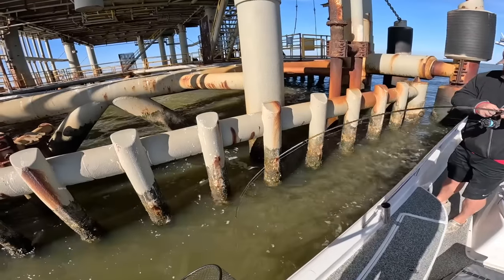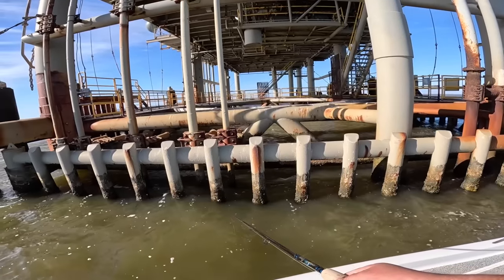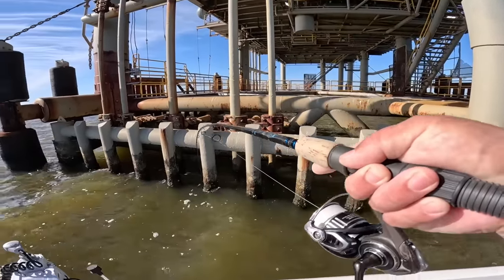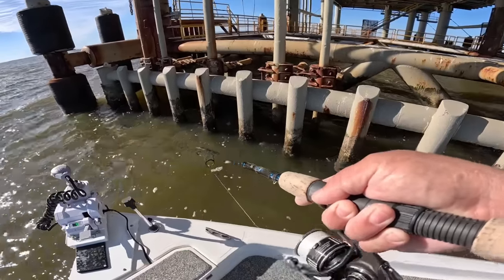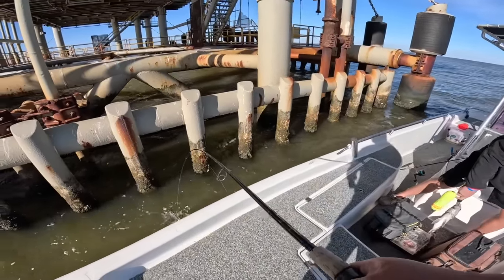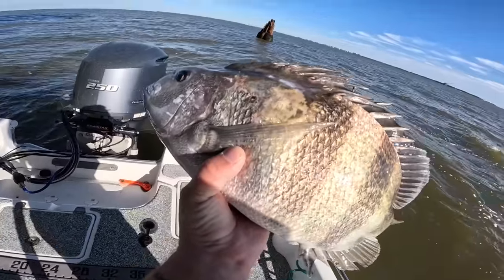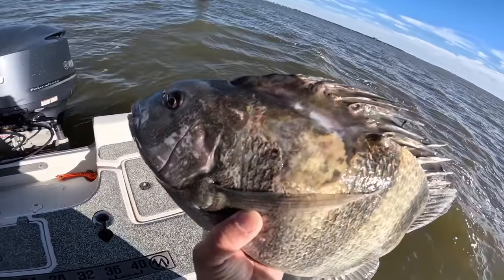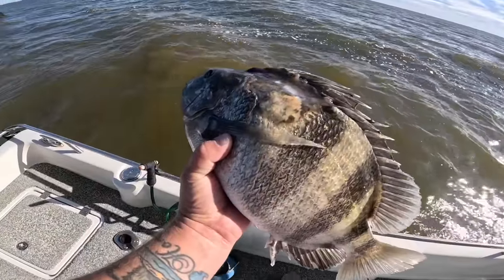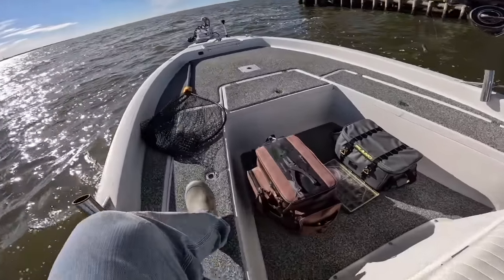Oh my gosh, all right — there he is. That's a big one. Yeah, that thing's got some funky teeth on him. Oh, I'm getting a bite — that feels like a little croaker. Oh no, that ain't no little croaker. It's a good one here as well. There we go — that's a mutated sheepshead right there. He's got like something tried to eat him as a juvenile, or he's just born like that. That's weird looking. I'm going to let this one go — if he survived that, hopefully he'll continue getting bigger.